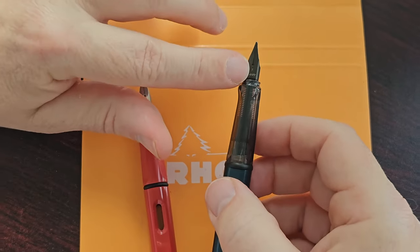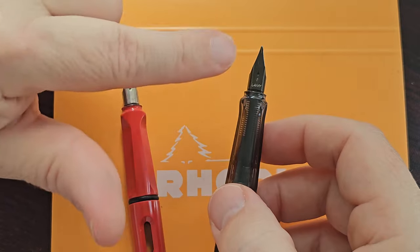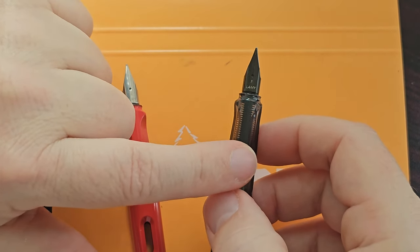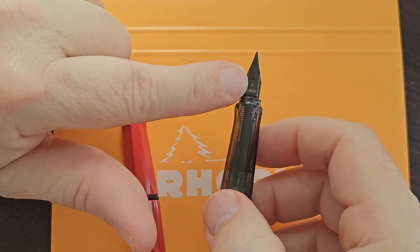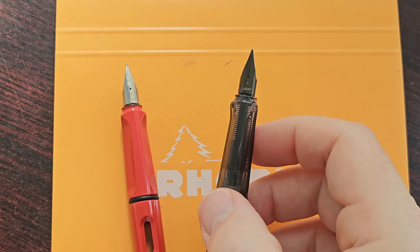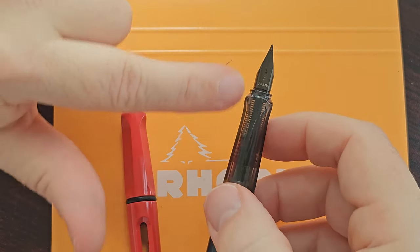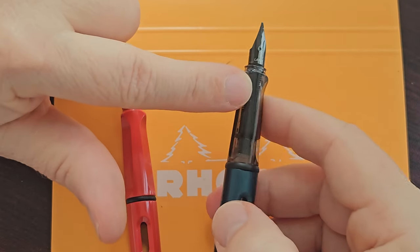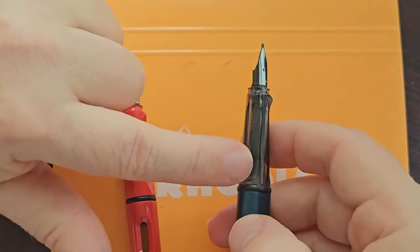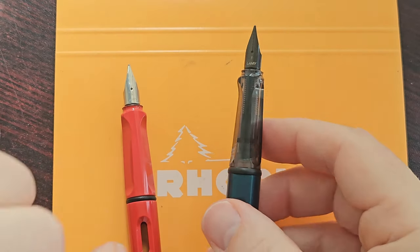On this one I have a fine nib. This is not the nib that came with this pen — it came with a normal steel medium nib — but I got the fine nib when I bought a Lamy Safari Special Edition. The Blackberry Violet came with a black nib, so I fitted the black nib on here. I haven't used it yet but I think it goes really well with the section — it's a nice touch.